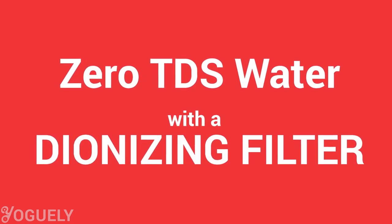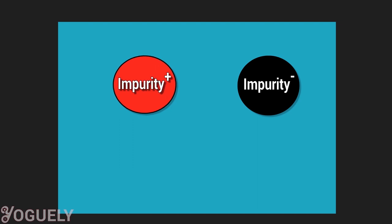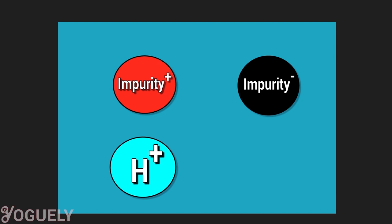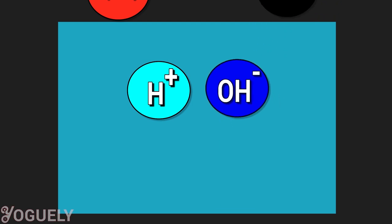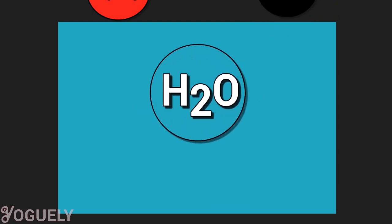If you're not satisfied with a reverse osmosis that removes only 98% TDS and want maximum 100% TDS removal, then a de-ionizing filter cartridge is what you need to get ultra-pure zero TDS water. The idea is to de-ionize the water — remove all remaining dissolved ionized solids. You achieve this by swapping positively charged ions with hydrogen ions (H+) and switching negatively charged ions with hydroxyl ions (OH−). When that replacement happens, it creates a new water molecule, H2O.